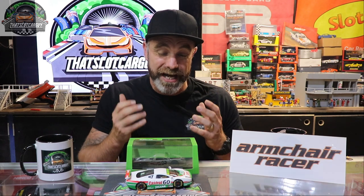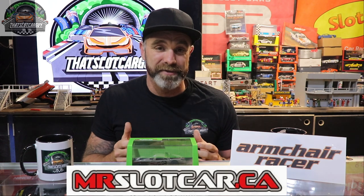So the verdict is in — how did mrslotcar.ca's XJ220 perform around my track? I completed five clean laps and the quickest lap I got was a 10.38, which isn't the quickest I've ever done, but this car felt really, really good and I honestly can't wait to get it back on my track to try and get those times down. Do I recommend mrslotcar.ca? 110% yes. It's got slotted internals, it actually feels like a solid car. Some cars you just want to keep taking around the track — this is one of them. A massive thank you to Armchair Racer for getting this for me. It's a limited run of only 550 — so if you want one, grab one. I cannot wait to try more of his range.